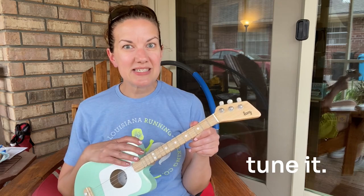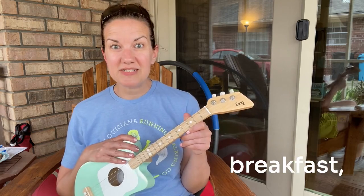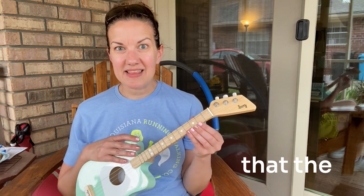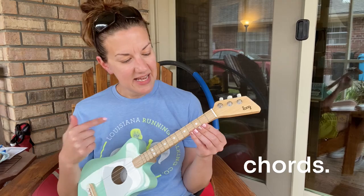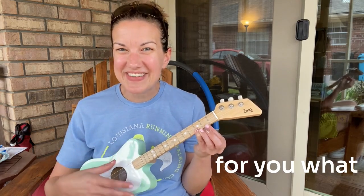So I learned how to tune it yesterday — during breakfast while Mike was making breakfast. And then today I just watched a few videos that the company provided on how to place some chords, so I thought I would demonstrate for you what I've learned.